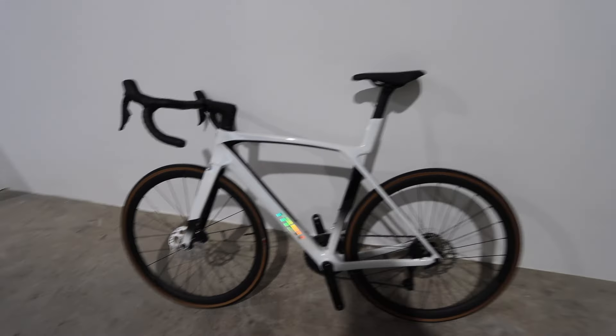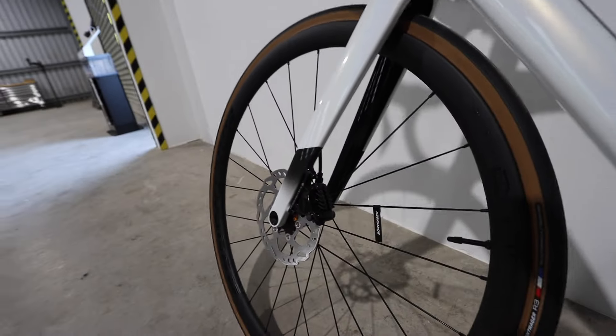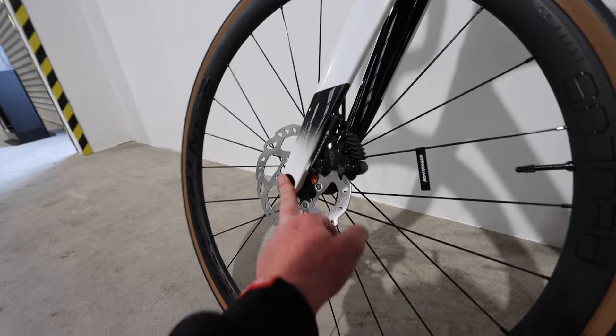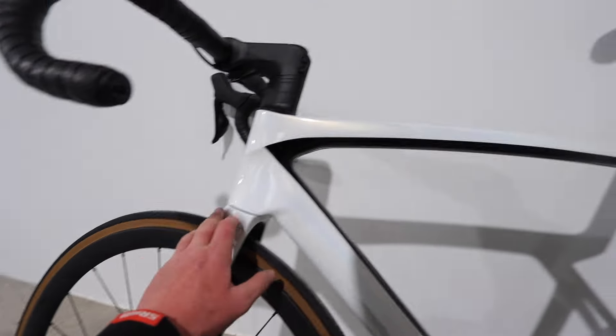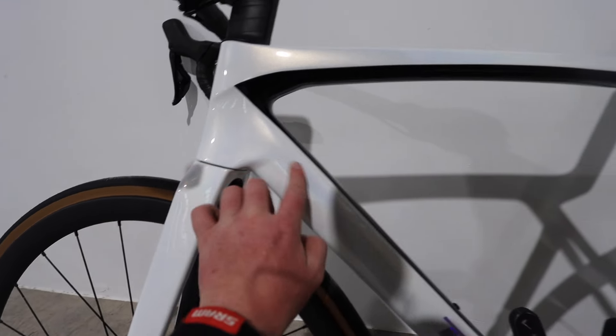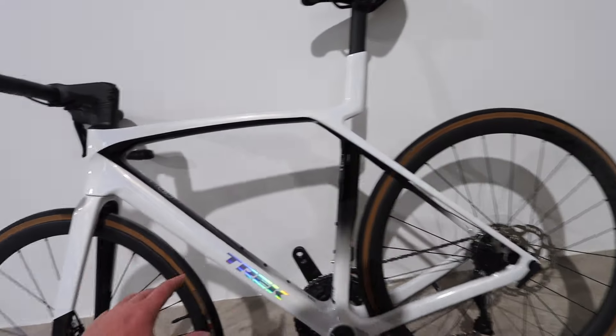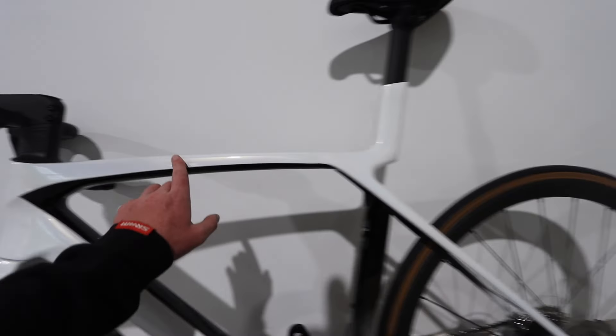On the non-drive side of the bike you've got your disc rotors and everything, but everything is so nice and flush — you can tell they've spent a lot of time working on the aerodynamics. There are a lot of little lines you can't see in the photos. This is a pretty nice version of it. I love it in this white — it's like a pearl glossy white, which is pretty cool.